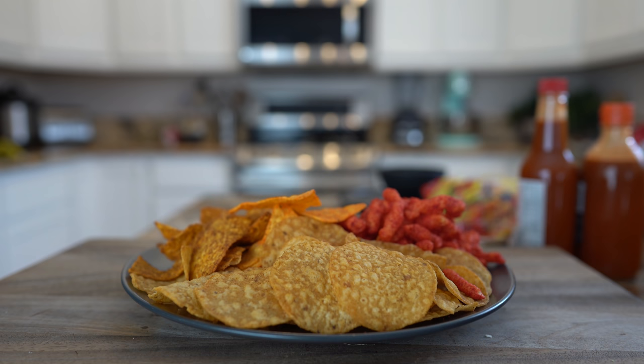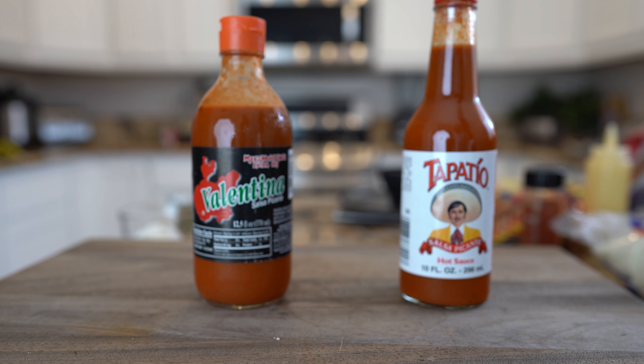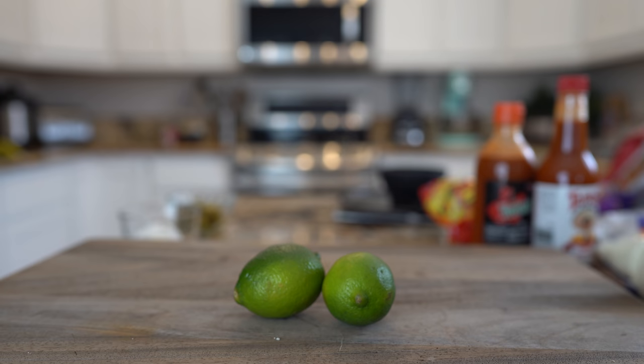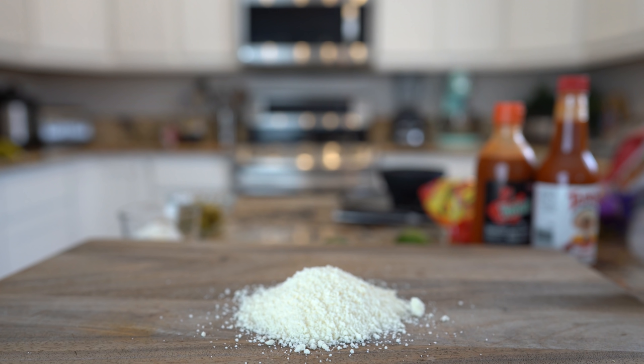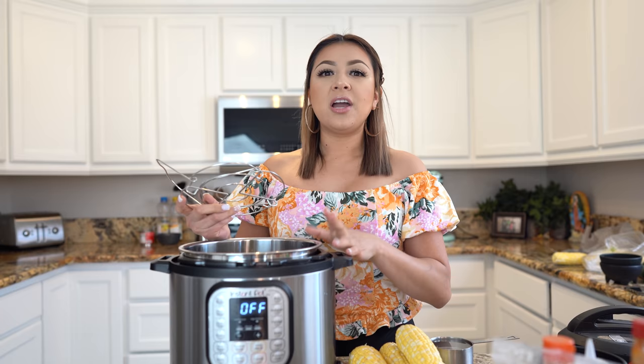Alrighty guys, let's get started with our ingredients. For this recipe we're going to need corn on the cob, your favorite chips, 8 ounces of cheddar cheese, 3 tablespoons of flour, 3 tablespoons of butter, 3 tablespoons of pickled jalapeños, your favorite hot sauce, limes, 1 cup and a quarter of whole milk, and queso cotija. So these are the ingredients, now let's get started.